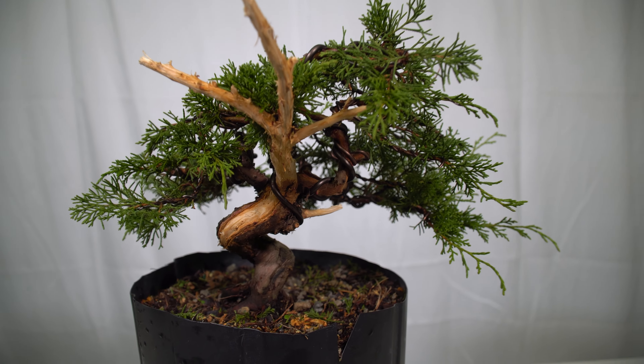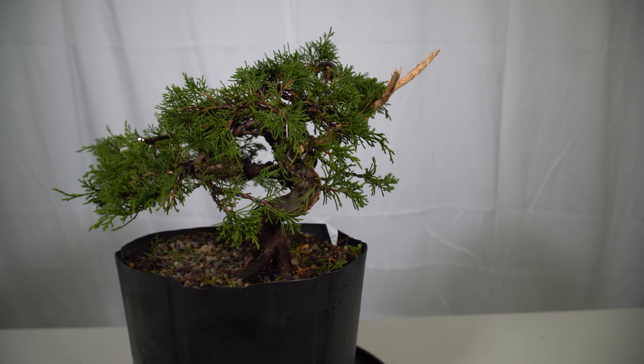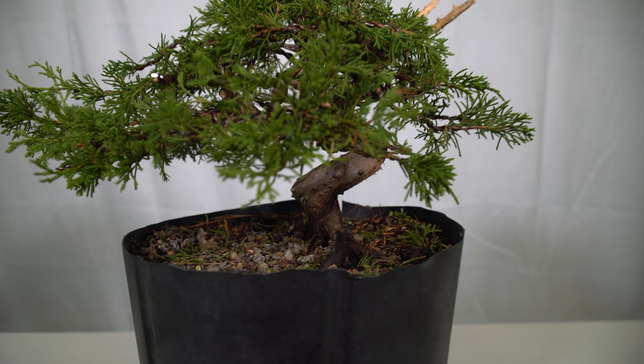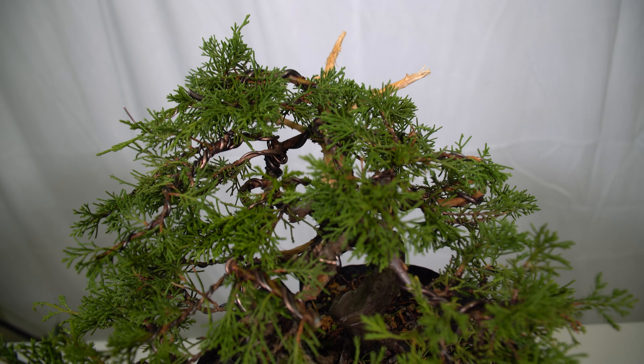I wanted to talk about that experience today because going through that workshop and working with him has really been a big moment for me in my Bonsai journey. It's completely changed the way I looked at the material I had at home and the thought process I have on approaching them. I'll also talk about this tree a little bit, the plans for it, and how we came up with this design.